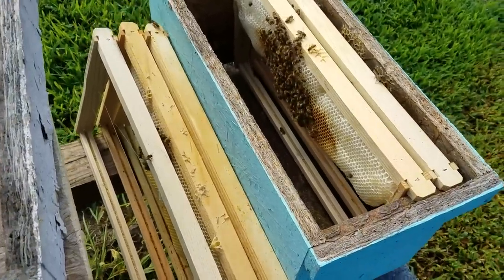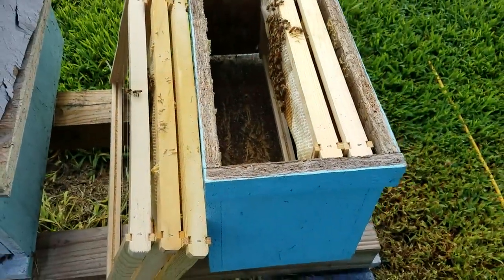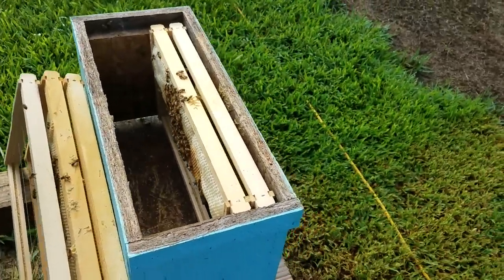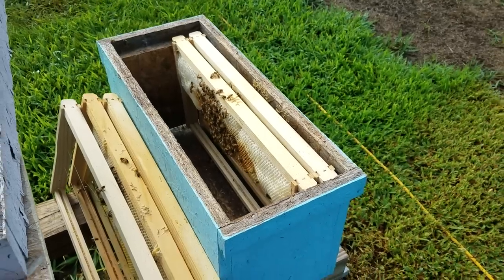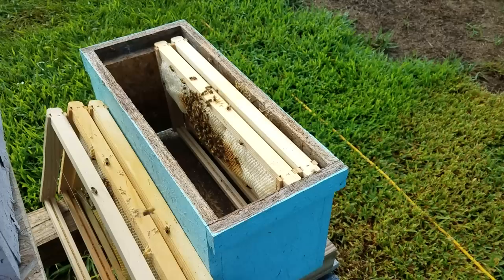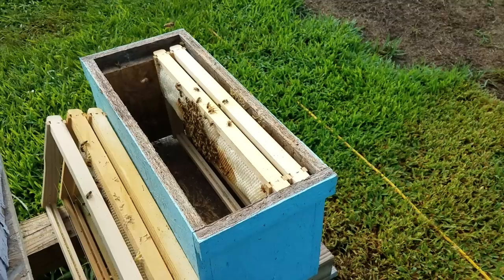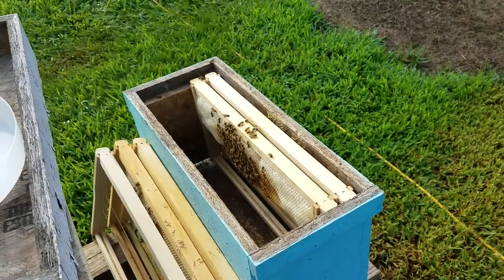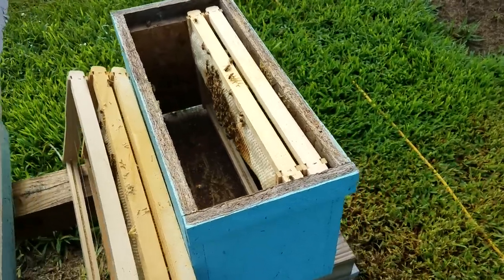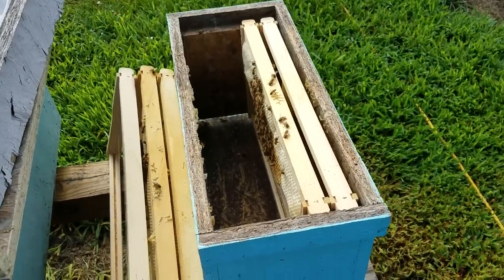Hey everybody, this is David at Barnyard Bees. We've got a very important topic today. We are July 8th, and this time of year, at least here in North Georgia and probably pretty much everywhere in the country, people are going to start having problems with hive beetles and wax moths. This is a little tip that will save your hive, especially when it comes to smaller colonies.